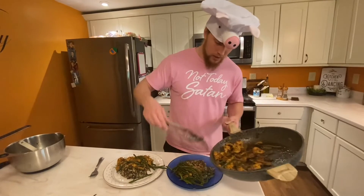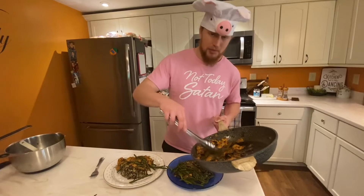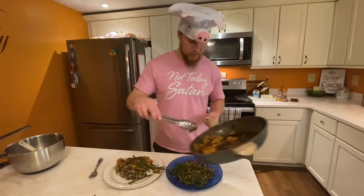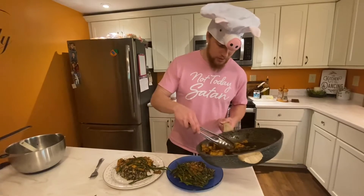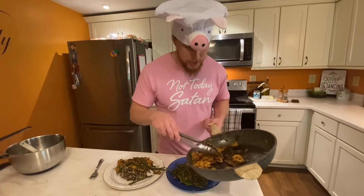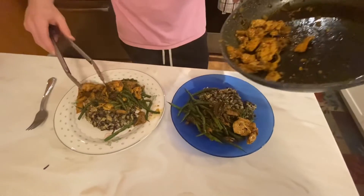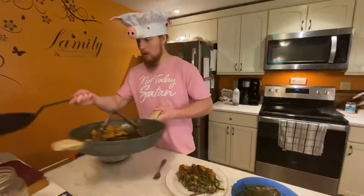I need to get lots of protein — I worked out today. It's usually my Thursday gym day, traditional gym workouts. I had a protein shake already, and we're done.